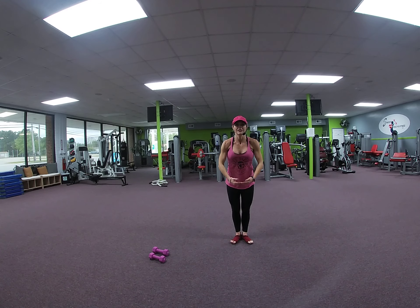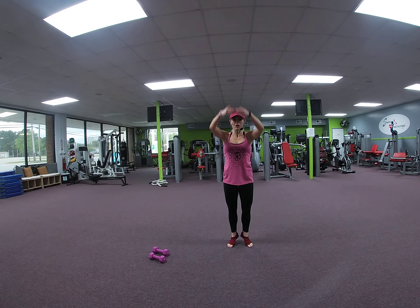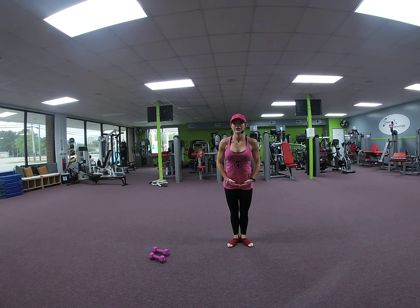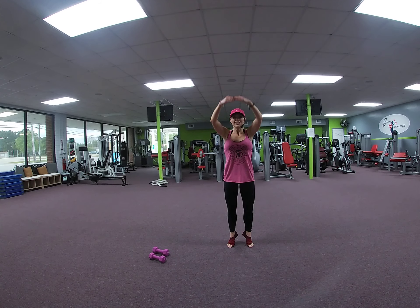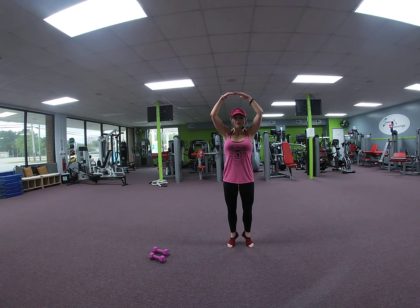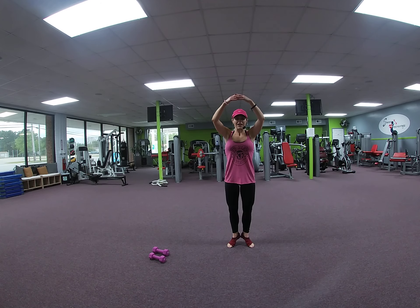Lift and lower. Up, down. 2. Second set of 15. 3, 4, 5 — 10 more. 9, 8, 7, 6, 5, 4, 3, 2. Up and pulse it. 8, 7, 6, 5, 4, 3, 2. Down, all right.